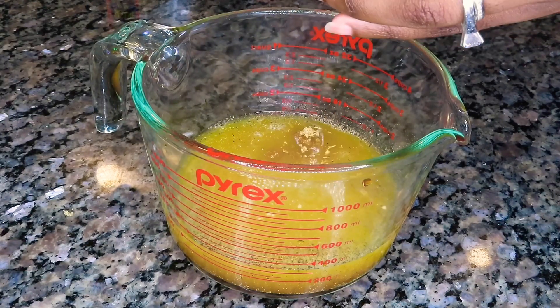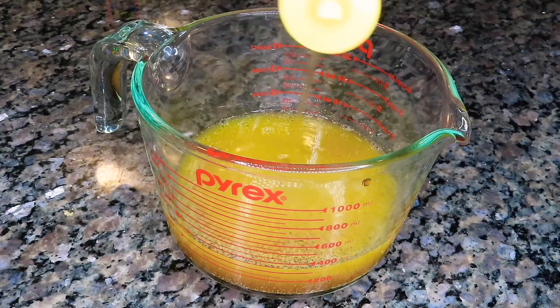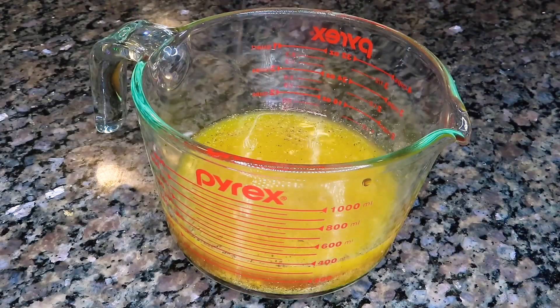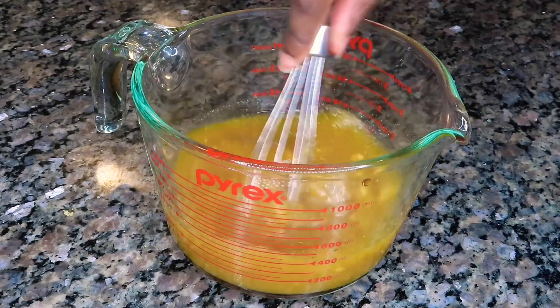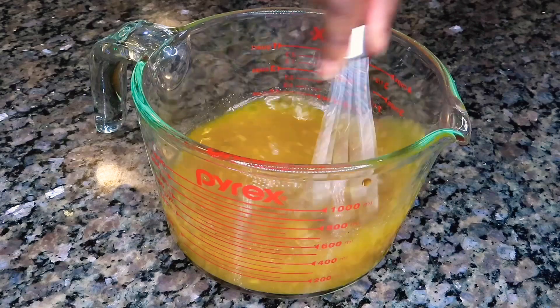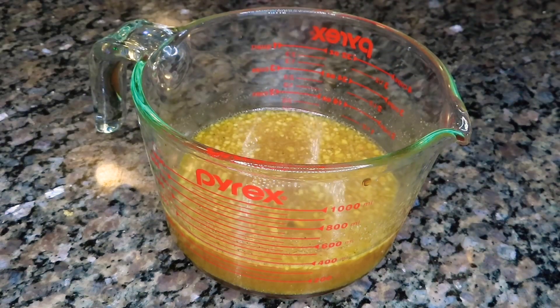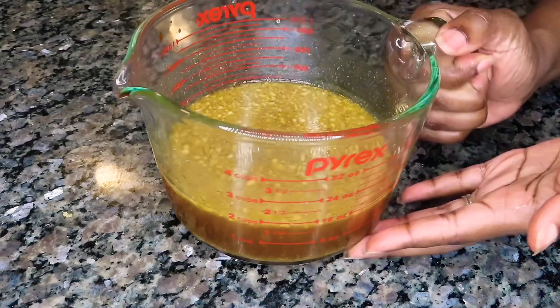A lot of brown sugar — I would start off with maybe a fourth of a cup and then add more if needed. I added in a little bit of honey and lastly a little bit of sesame seed oil. I'm going to give that a good whisk, making sure everything is nice and combined. I taste my food, so I gave it a taste and it tasted delicious!